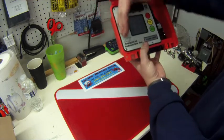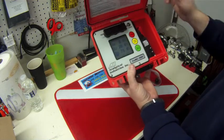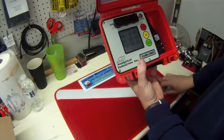It has a backlight, so you can press the backlight button. It's a blue backlight. The backlight comes up really nice and pretty.